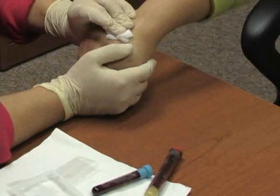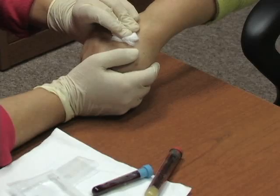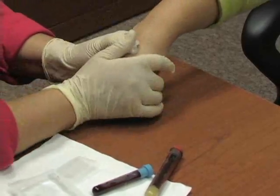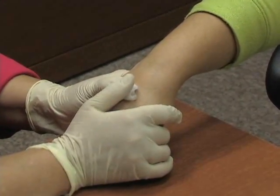Once this is done and bleeding has stopped, we can apply a bandage and we're all set. That's how you draw blood peripherally with a butterfly.